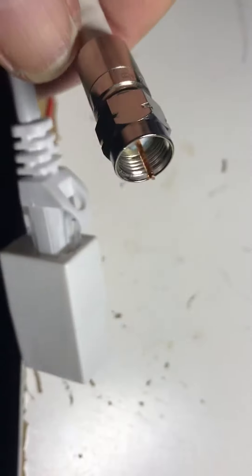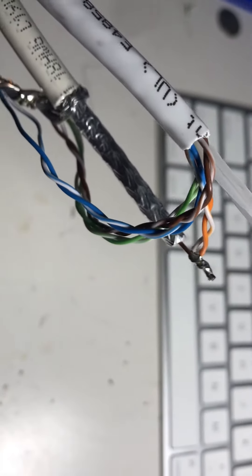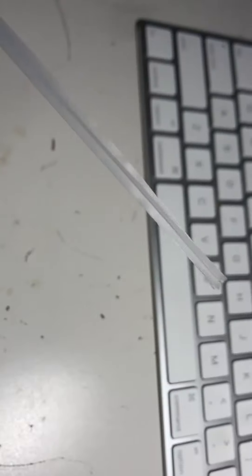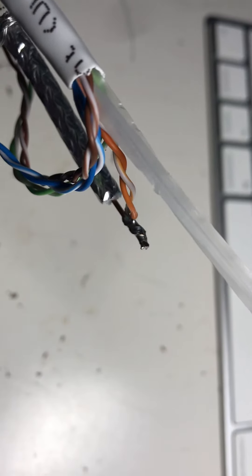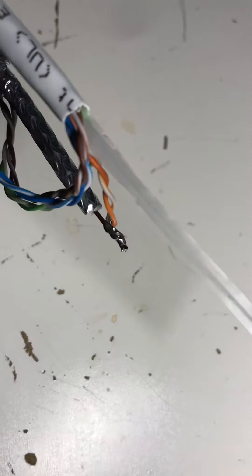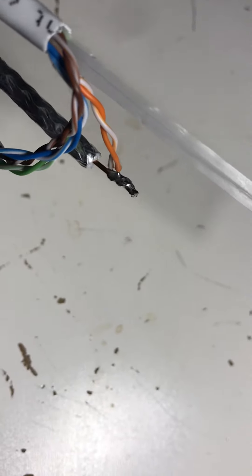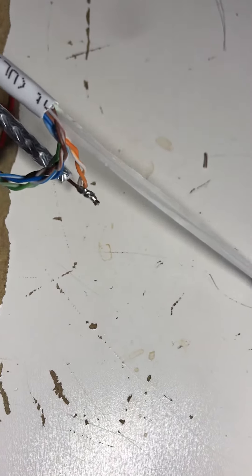I'm using every pair — signal and ground — and the orange pair is hot for the cable signal. Will this work? I don't know. My theory is that the supposed impedance of Cat6 is 100 ohms, while the impedance of cable is 75 ohms. However, that's probably going through a twisted pair, so we'll see.